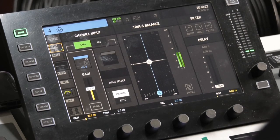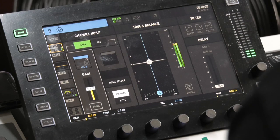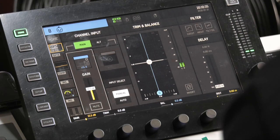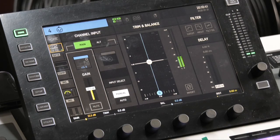Now if I choose channel eight — no matter if I choose four or eight — both of those inputs are getting my microphone signal, because I'm plugged into input eight on the back.